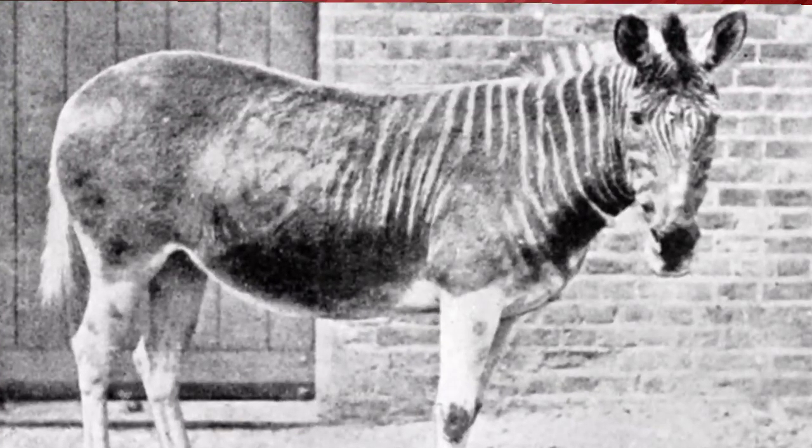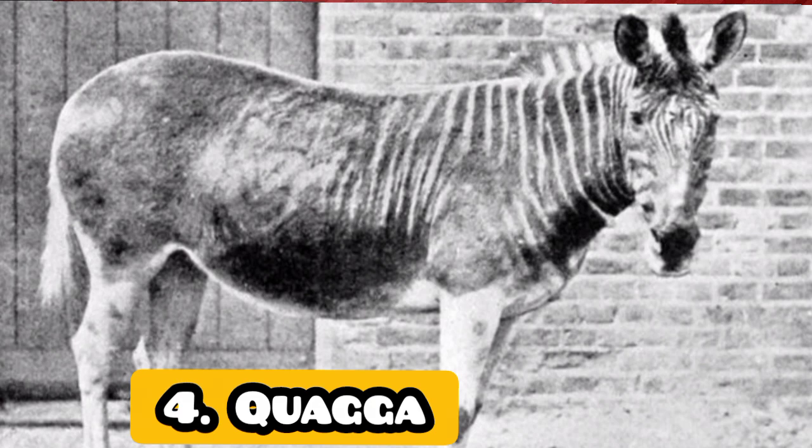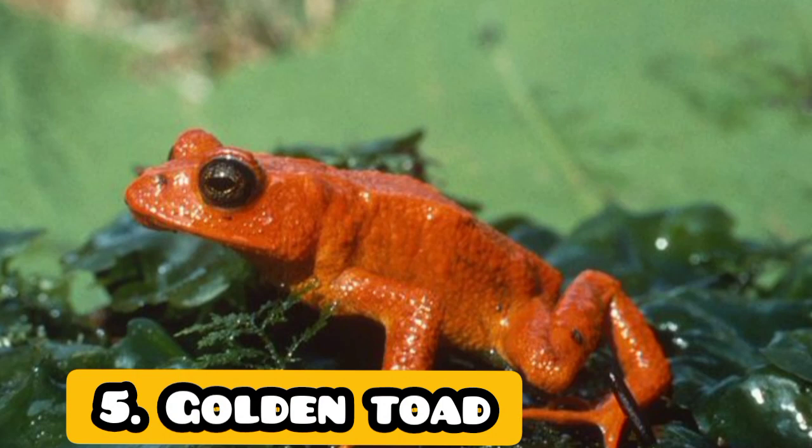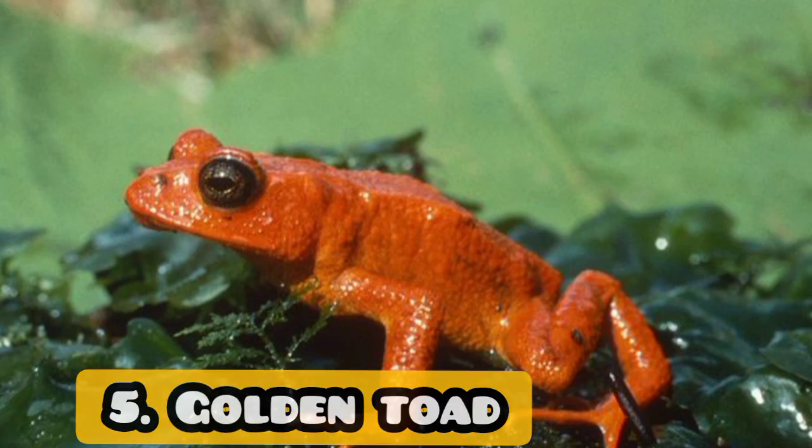We're going to show you a quagga. Here are those — these are a zebra plus shark. The golden toad, caught by Amazon.